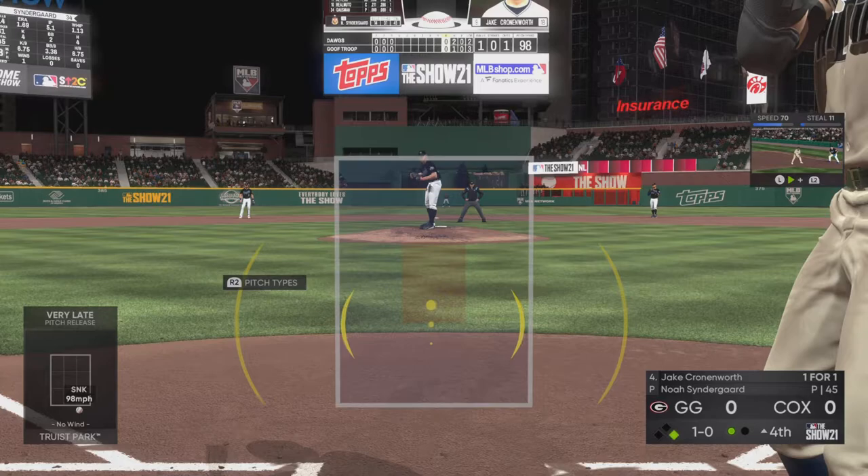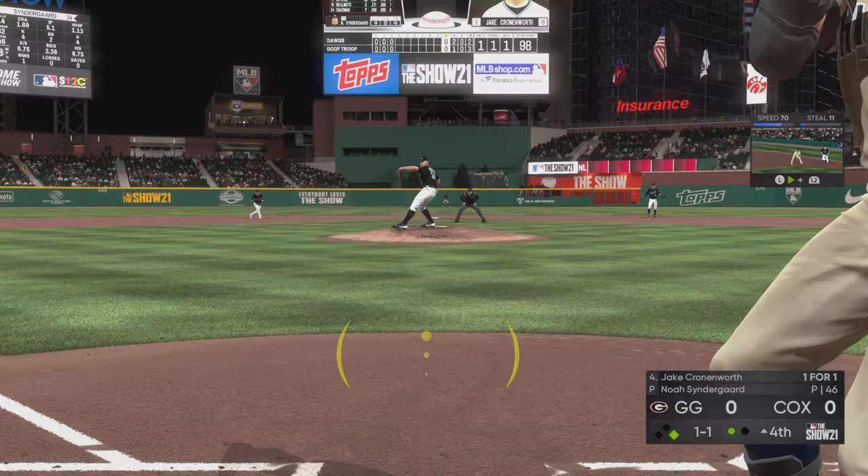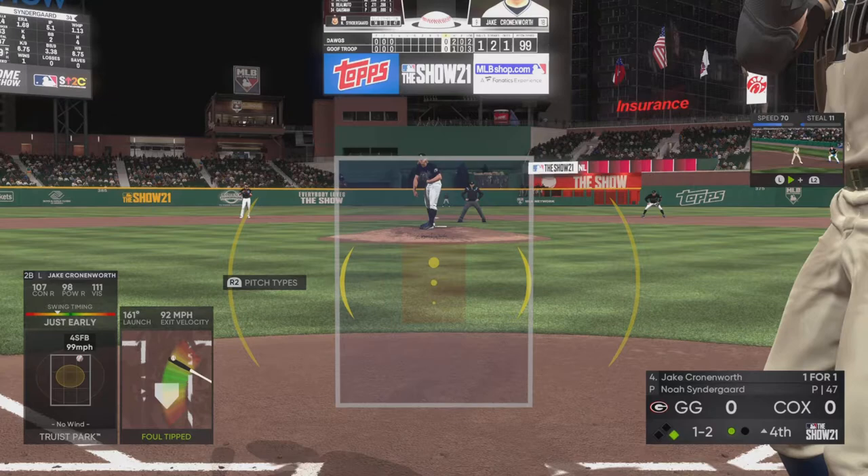This is a left-handed hitter that can fly down the line if they want to turn it — they're going to have to be almost perfect. A pretty healthy hack that time, it's 1 and 1. In my opinion, one of the toughest pitches in the game to square up — just a heavy sinker with good downward action — fouled off.